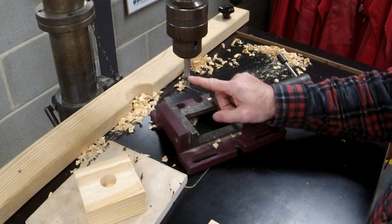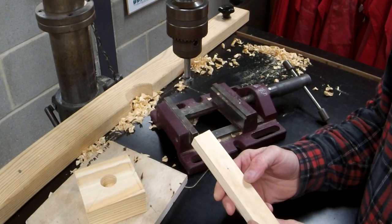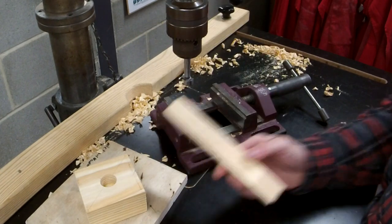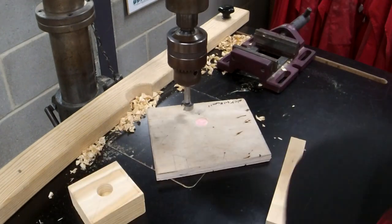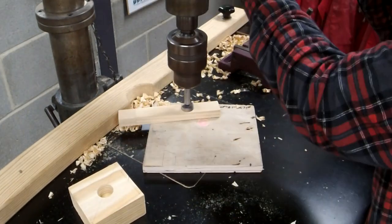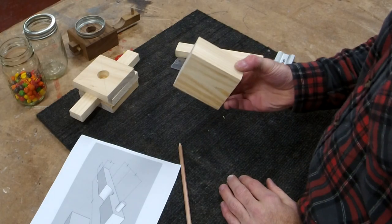My idea is, if we use the same bit and drill down into our slide as deep as we can go without punching it through the base, let's see if that works for the slide on the more basic version. I haven't done it like this before, so we're going to learn together. We'll find out a bit later.